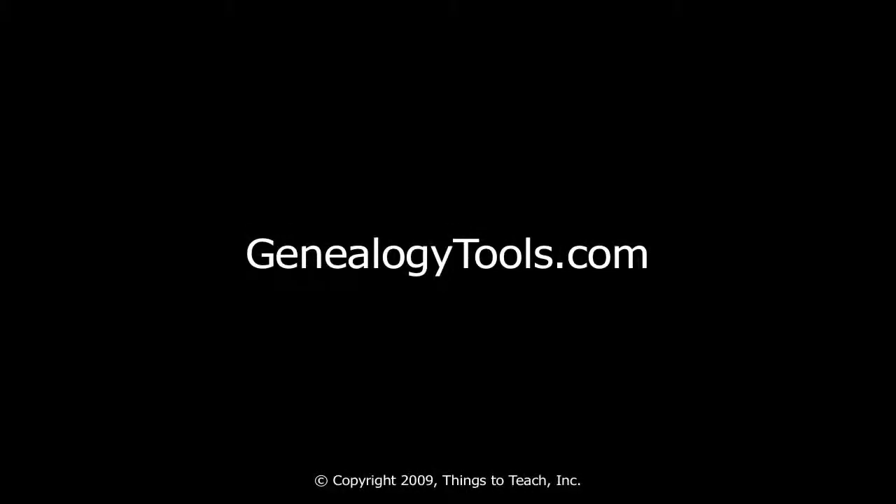Hello, my name is Ben Sayer. In this video, I'm going to demonstrate the feature that was just released in the RootsMagic 4 preview, the recent build, and that is called RootsMagic2Go.